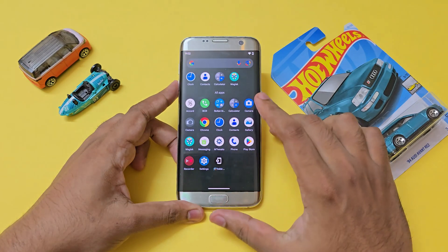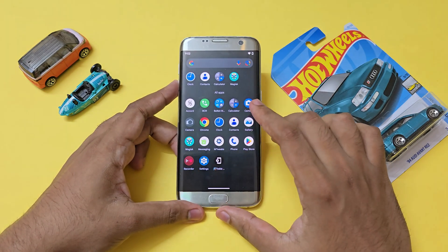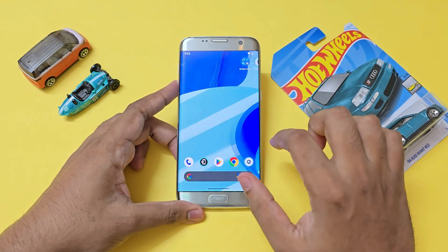And that's basically it — how you can install Android 16 on your Galaxy S7, S7 Edge, Note 7, and Note FE. I hope you guys found it helpful. Please drop a like if you want more videos like this, and see you in the next one.